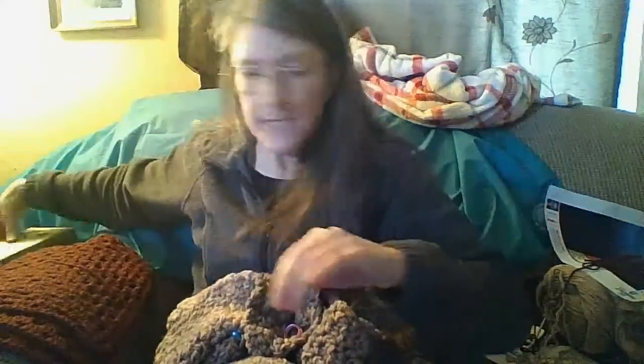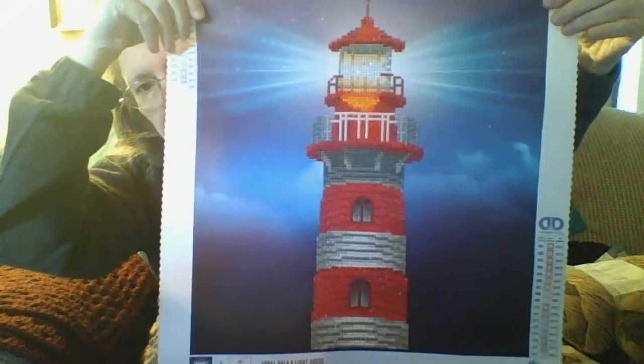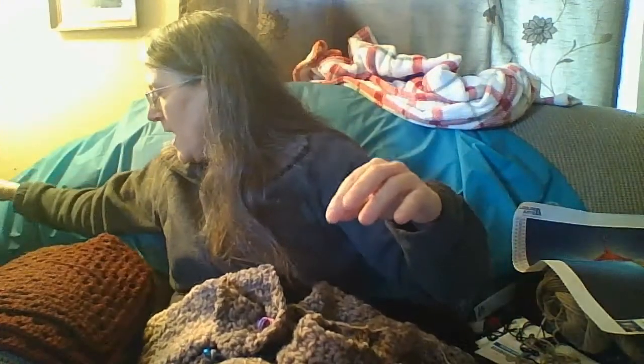I do things like this diamond painting. This is the finished product — I do ones that size and other sizes. Here's another of the larger size ones. It's got a hummingbird on it.